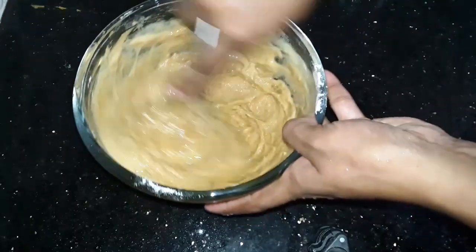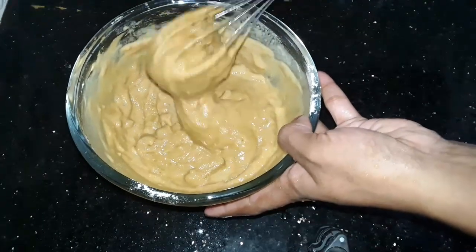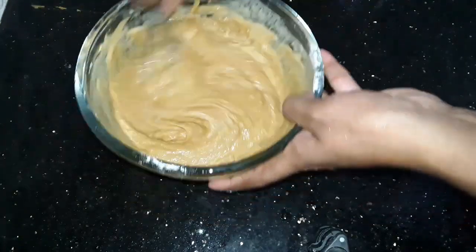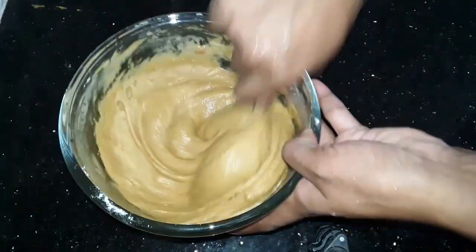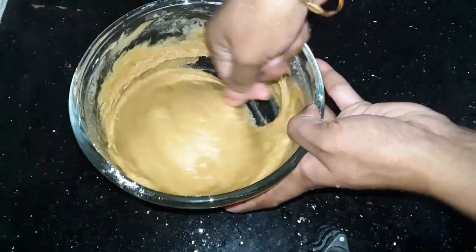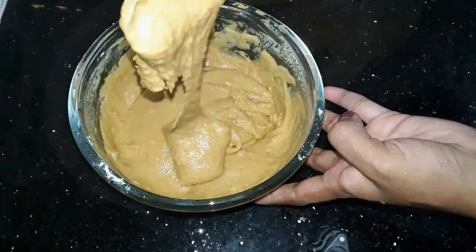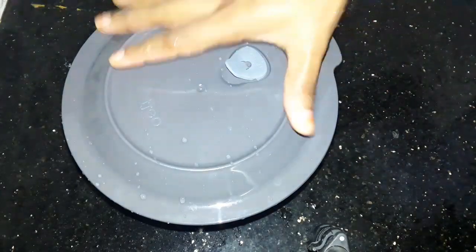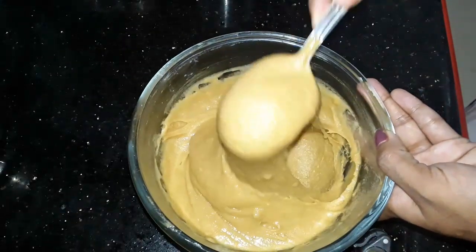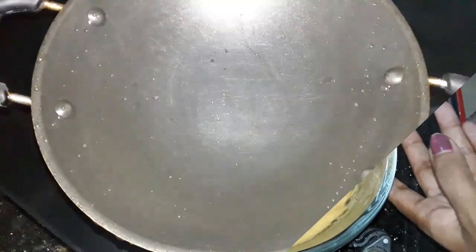We will rest the dough a little bit. Now we will keep it a little loose, and put it in a pan to fry.